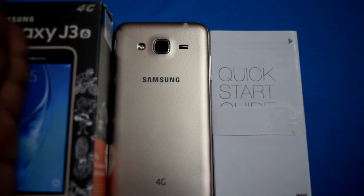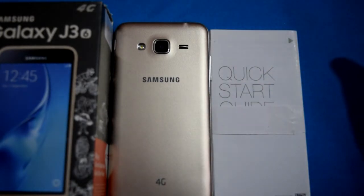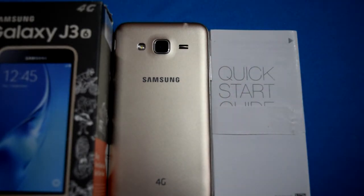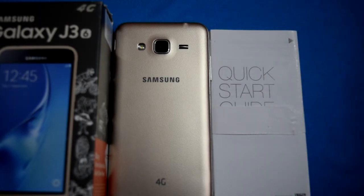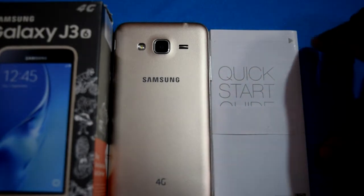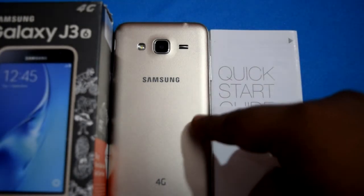You are now looking at the device. This is the box, this is the smartphone, and this is the quick start guide. All other accessories are back in the box. This is the Samsung Galaxy J3 2016 version — it comes with 4G and NFC. There are many features, and the very first thing I want to say is that this is a really interesting and beautiful device from Samsung. When you compare it with other budget Samsung smartphones that came out previously, they were not as good-looking as this one.